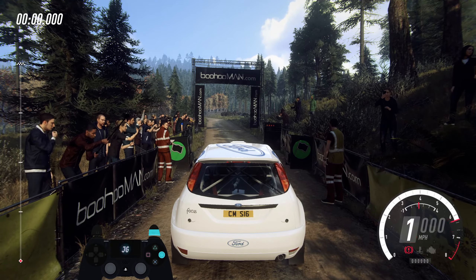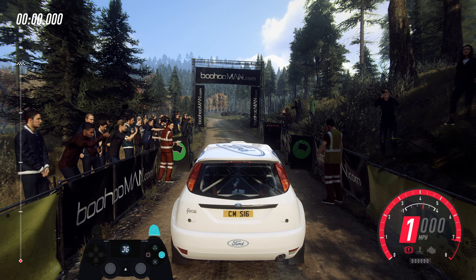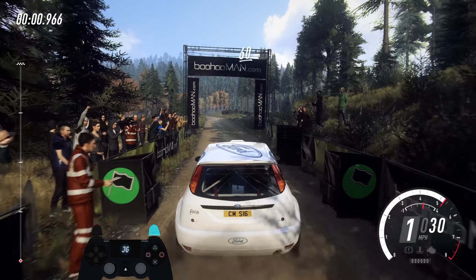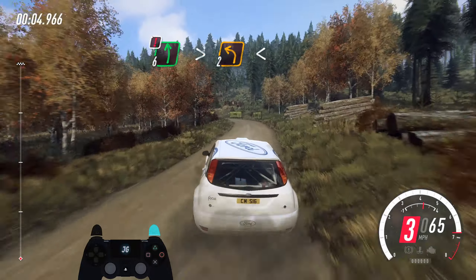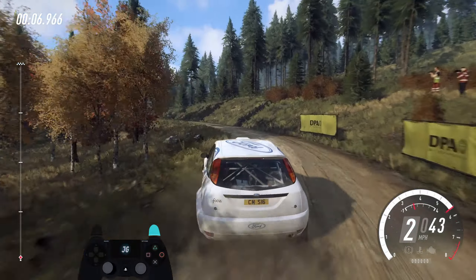5, 4, 3, 2, 1, and 60. 6 left long, caution tightens too long, opens, keep the middle of a small crest.